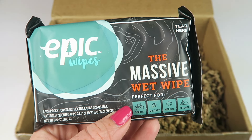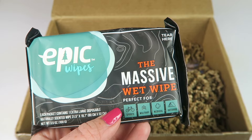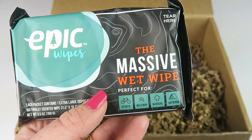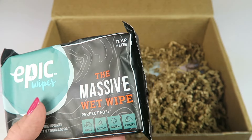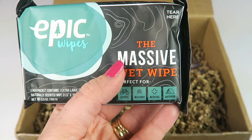Epic Wipes — it's a massive, portable, 100% biodegradable wet wipe that you can use as a replacement for a shower. It's 16 times larger than a standard wipe and made with chamomile, calendula, and eucalyptus oil, so it smells great. Each pack contains one wipe and it's pretty massive, as the name suggests.